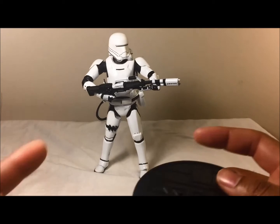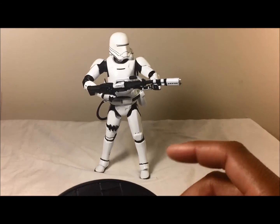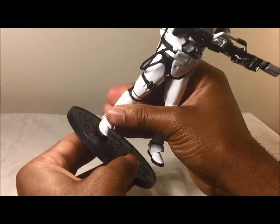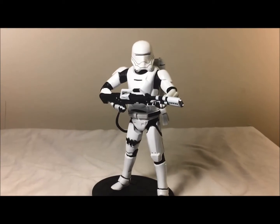I would use the stand — it wasn't as hard to get him to stand as with the Black Series or Marvel Legends stand, but it still took a minute for me to get him balanced. As you can see, he does have that glossy white look, which I do like. With the stand he stands no problem — it's really easy — but it's really easy for him to fall over because there's so much weight.